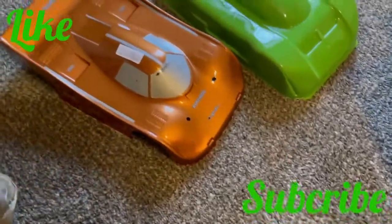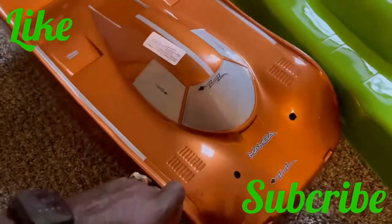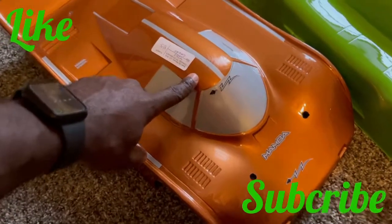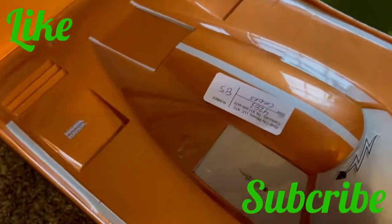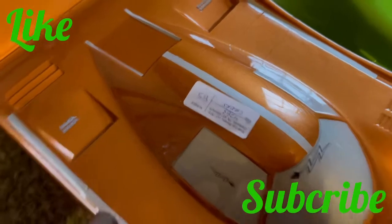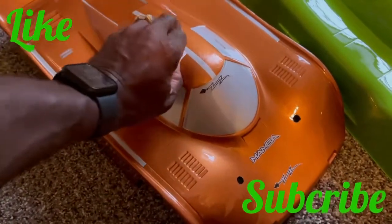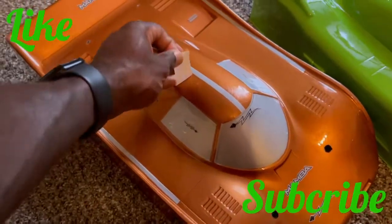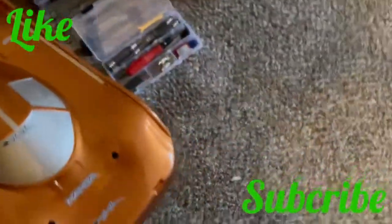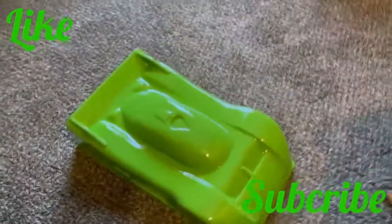Here's the body. I told the movers I'm not shipping these, but they tagged it anyway to pack it up. I had to remove the tag — it was a good thing I came up here to do this video today. I had to move them over to where I told them they aren't going. So here's the Jag body.